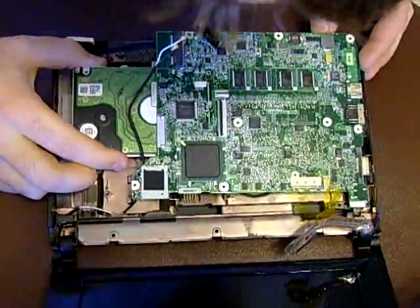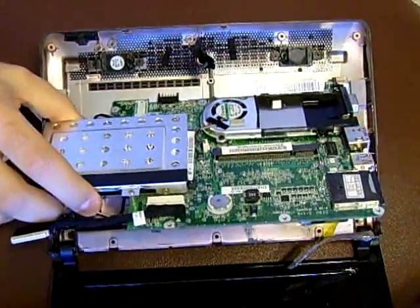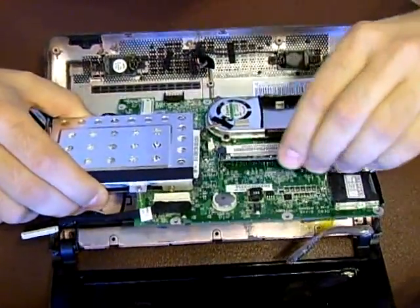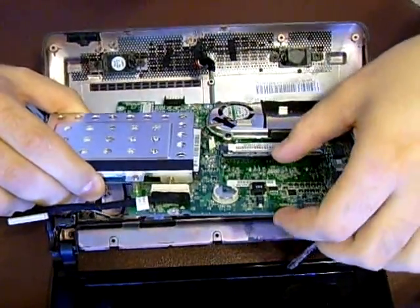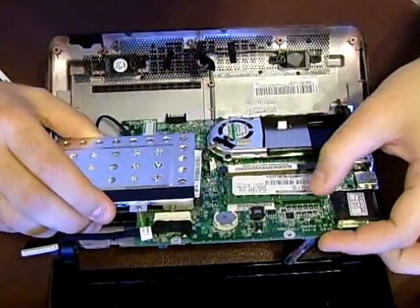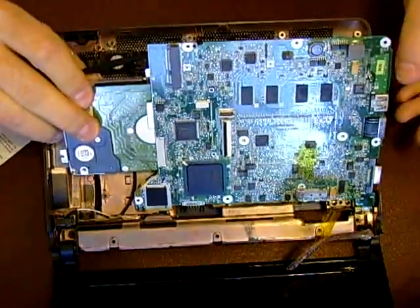I've never seen a laptop such a pain to change the memory in — usually they have a little drawer. So there we go, we're finally at the memory expansion bay. Grab my 1 gig stick and place it in on an angle. I'll be glad to be done with this because this is ridiculous how much I had to take apart. They couldn't have cut a hole in the bottom and put a bay to it. Make sure it's fully inserted, push down fully and carefully, make sure both clips are clipped, then reverse the process. Remember to be very gentle throughout the whole process.